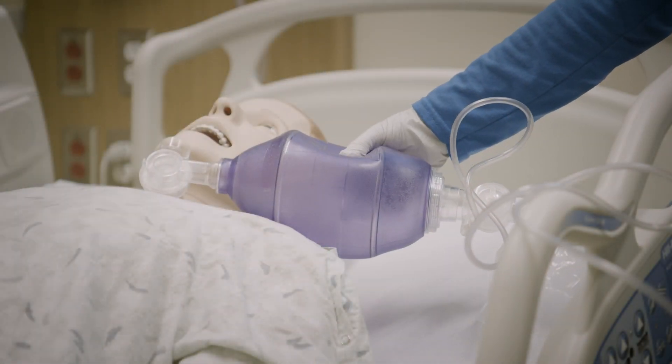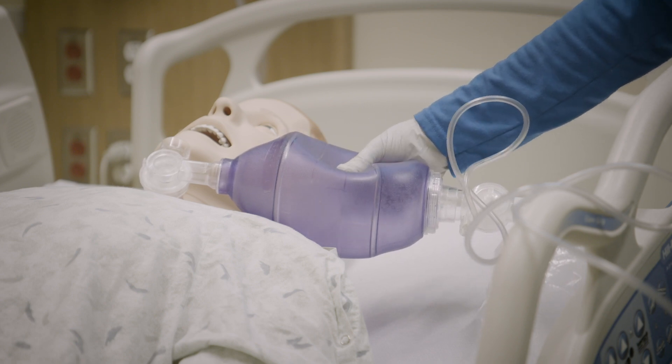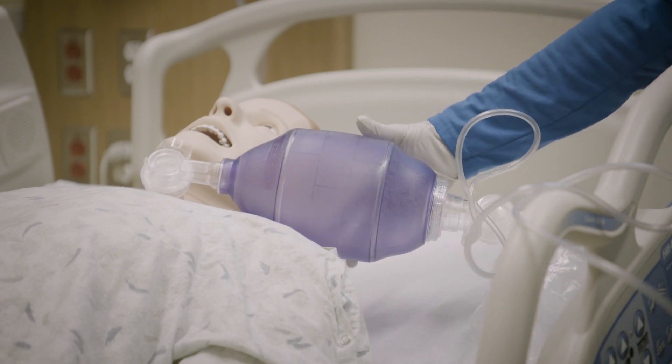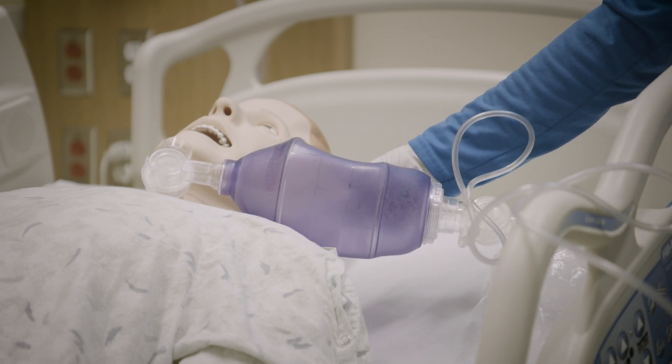After oxygen is connected, continue to breathe for the person, squeezing the bag every 5 to 6 seconds. Remember, ventilation is different than oxygenation.